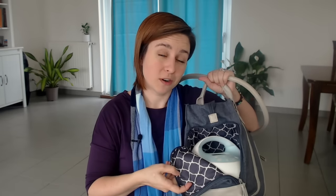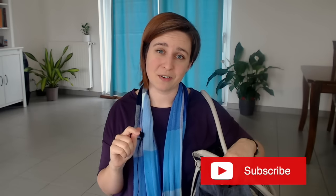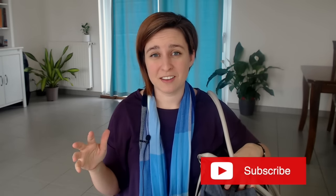Hi everyone, it's Allison again with New Little Life. Today I'm going to walk you through how to set up and use your Spectra breast pump. Now I've already done a video on this, but I gave some wrong information. The video had a lot of views, comments, and thumbs up, but I want to give you the most accurate, up-to-date content. So I took the video down and this is your new video — everything you need to know about setting up and using your new Spectra pump.